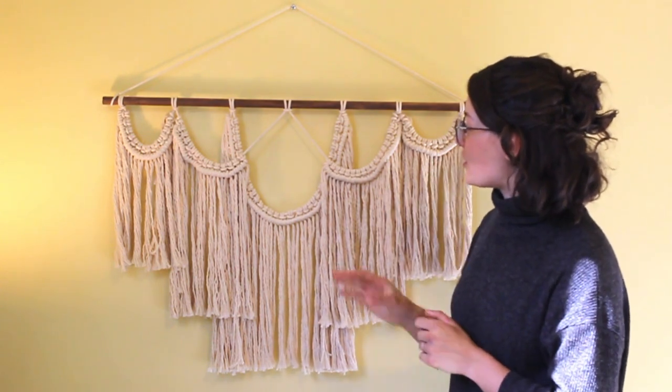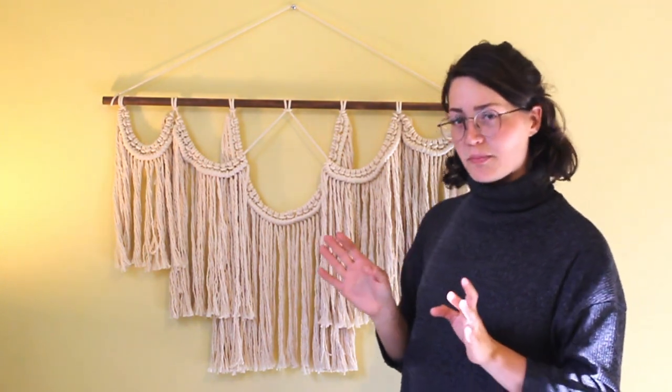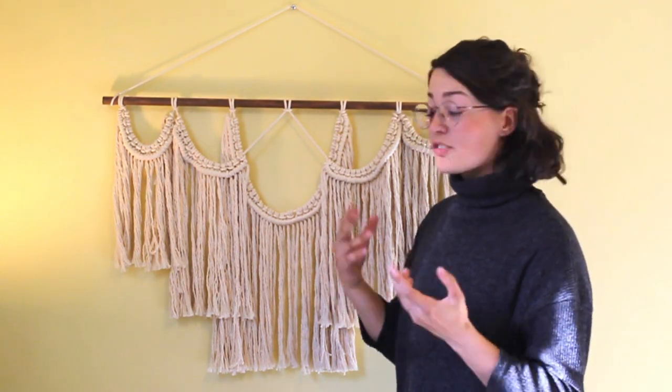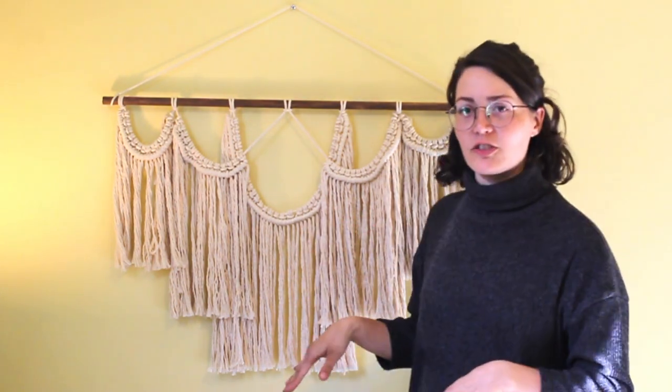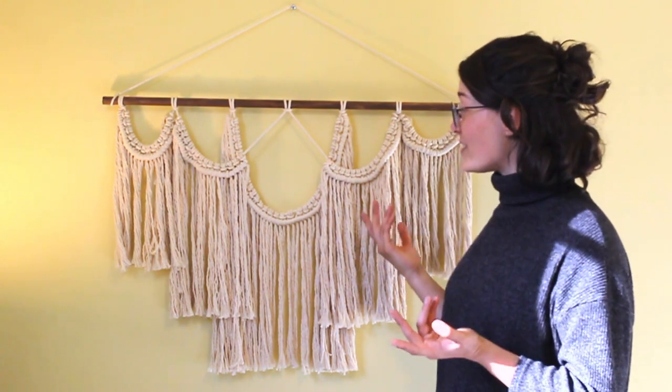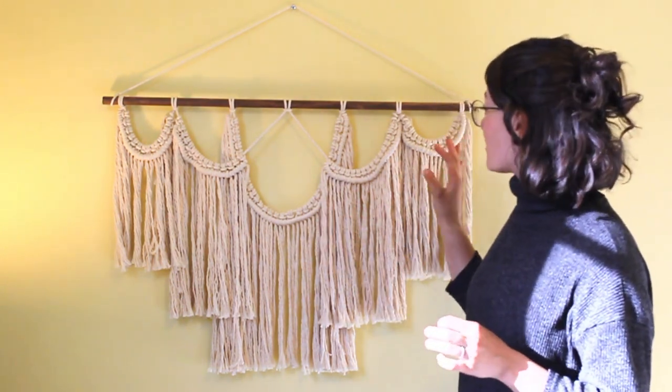I wanted something simple. I find a lot of macrame wall hangings can be quite complex, which is also beautiful, but I wanted something more simple with a sharp, geometric line shape to it. I picked this design also because it only has two types of knots — the easiest knots in macrame — so I thought it would be super easy for you guys to do at home.